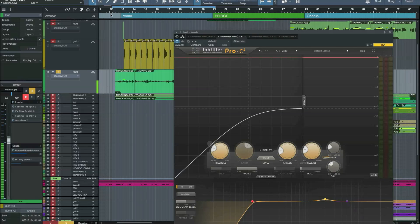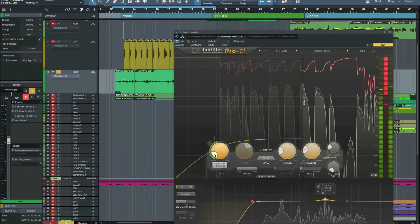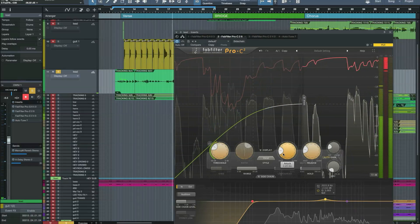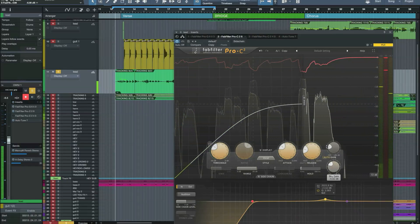So let's see how it sounds. First of all, let's try it on a vocal. [vocal demo plays] Now blending in some parallel compression here.